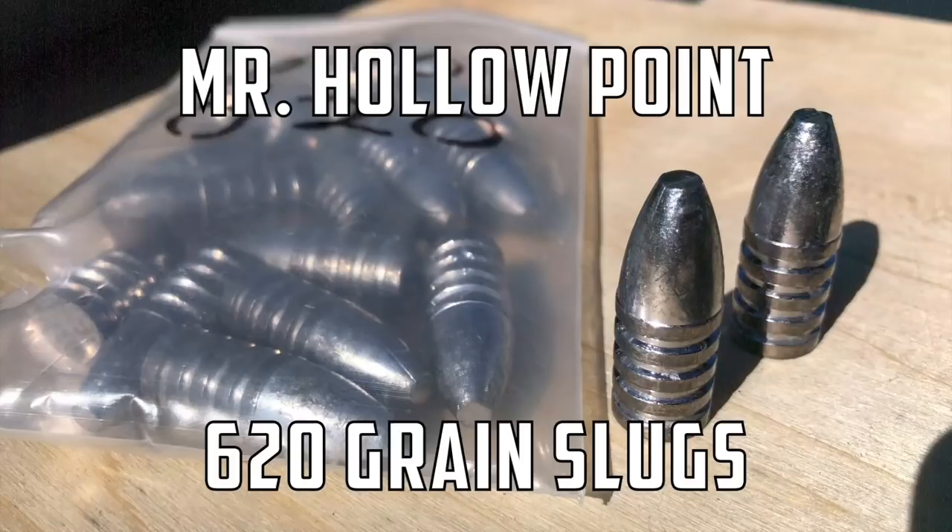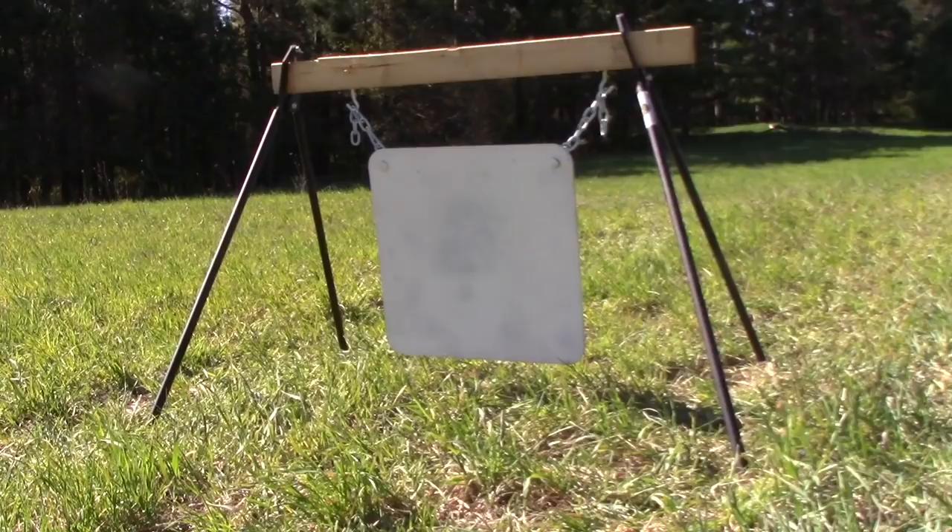This is the most powerful production air gun on the market, so to get those bragging-right numbers out of the way — we earlier lined this bad boy up with some 620-grain Mr. Hollow Point spitzers. Man, I'll tell you what, just watch — it's massive.